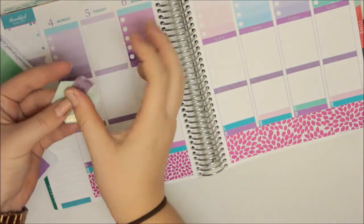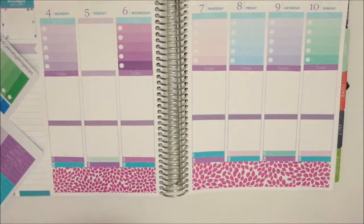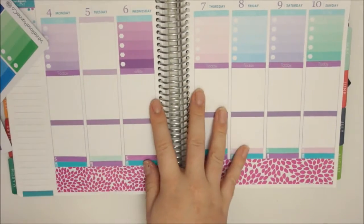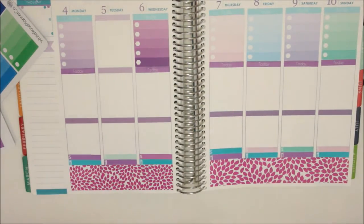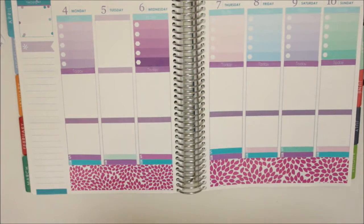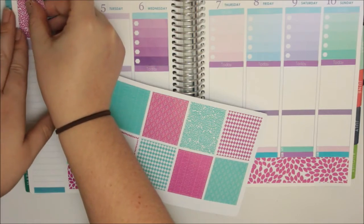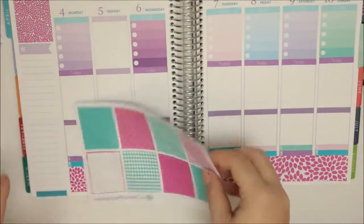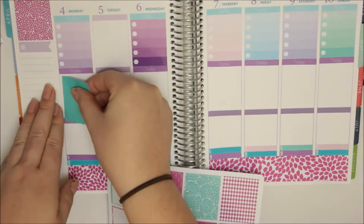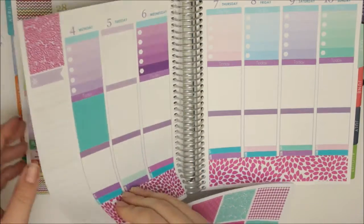I just actually turned the camera off halfway through that because it's just starting to die, so I'm just trying to preserve the battery as much as possible. The next thing we're going to do is go in with the full boxes. As you've noticed, I've left Tuesday out because there's something a bit different going on on Tuesday. I'm not doing any kind of matching - this week just turned out as a massive mess.